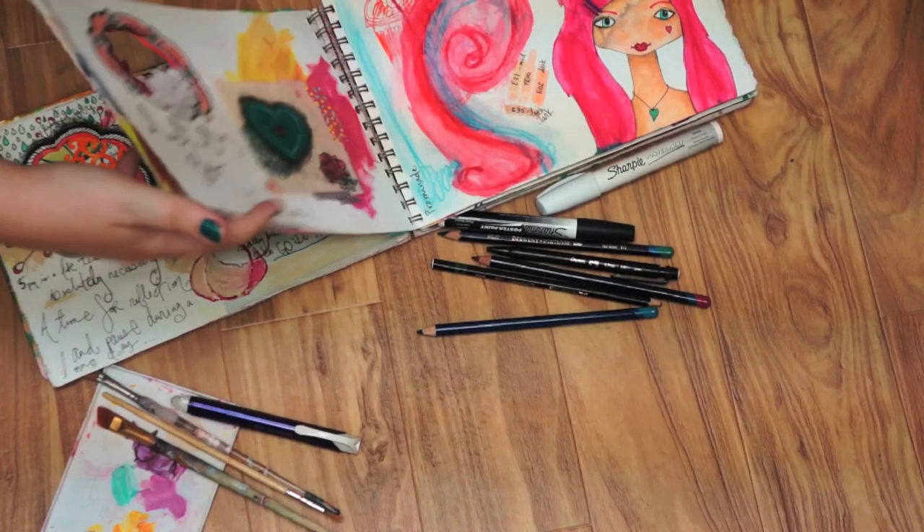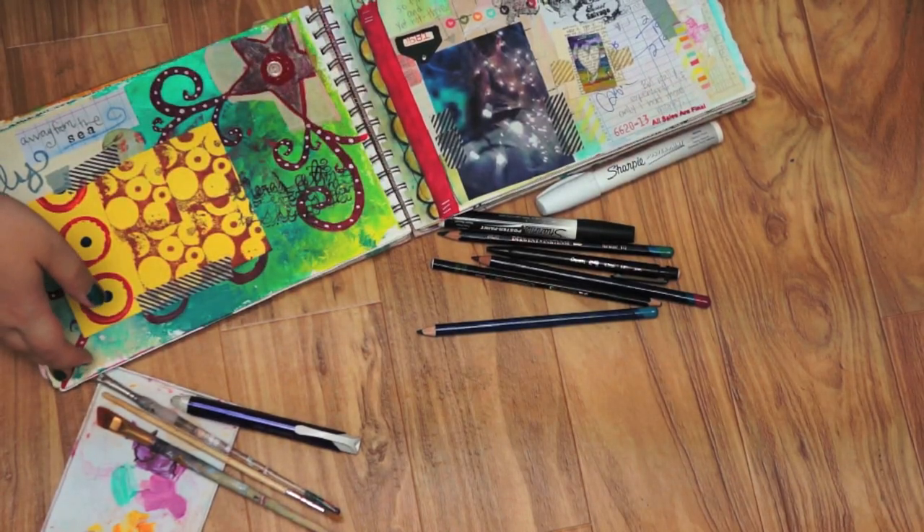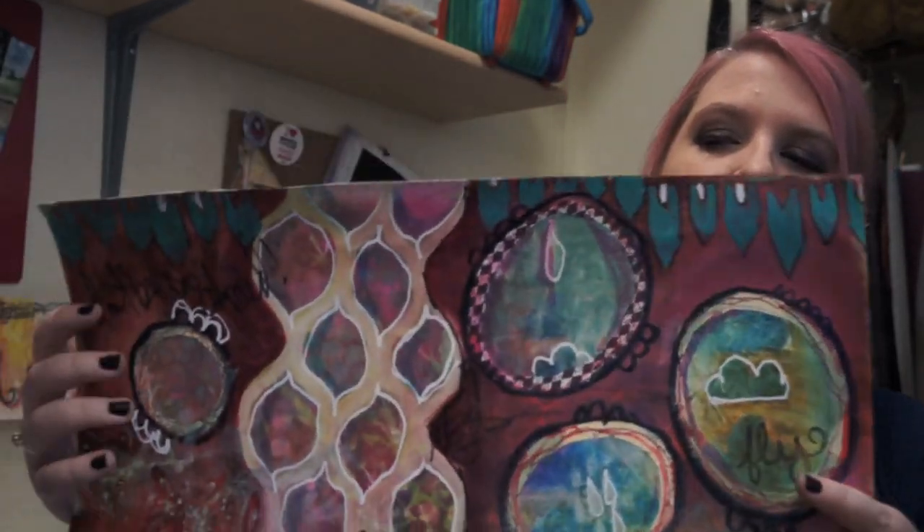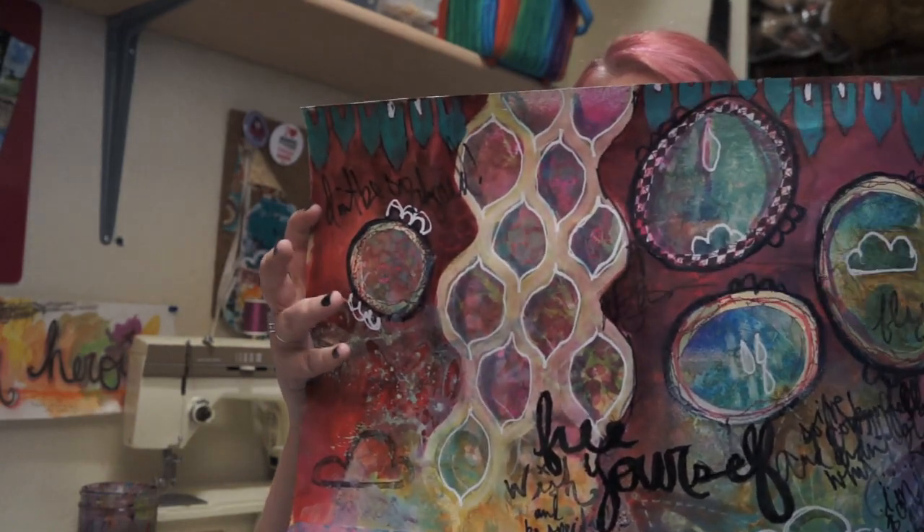Welcome to part two of the video for the giant journal page I was making. I really don't have a title. In this video I'm going to show you how I went from the background from last week to this one. This is my completed journal page.